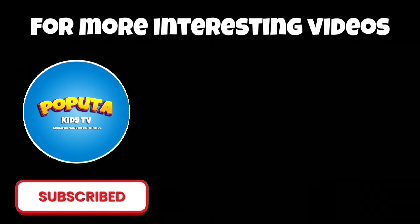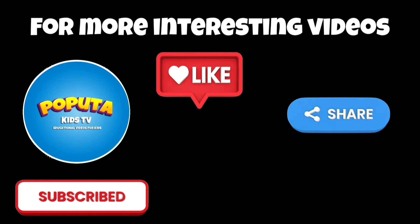For more interesting videos, please like and subscribe to our channel.